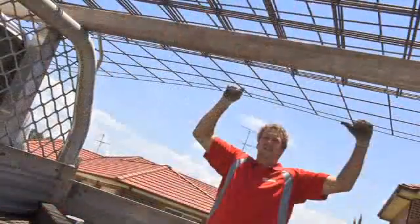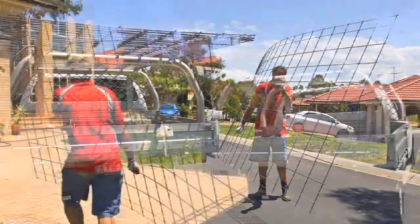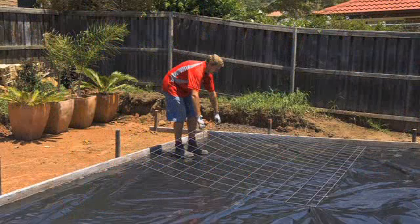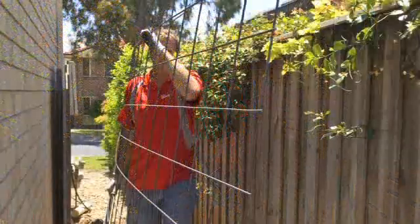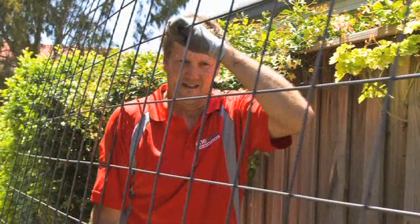Compact and lightweight, one person can lift and carry a sheet of ute mesh when using the correct manual handling techniques, reducing labour needs on small jobs. Ute mesh can easily be carried down narrow side paths when working in areas with limited access and manoeuvrability.